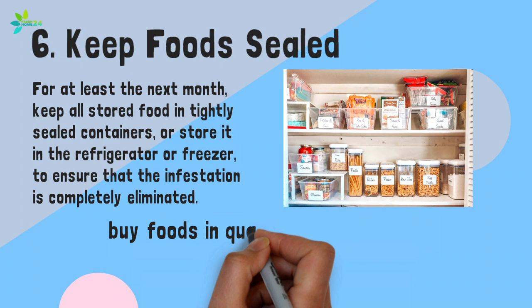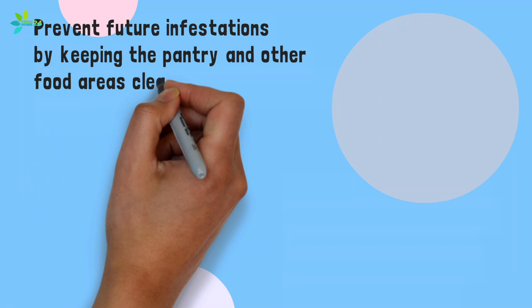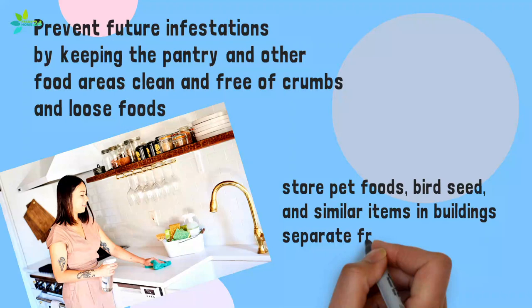When practical, buy foods in quantities that you will use up quickly, or store excess in the refrigerator or freezer. Prevent future infestations by keeping the pantry and other food areas clean and free of crumbs and loose foods. Clean up all spills immediately. Also, store pet foods, bird seed, and similar items in buildings separate from the house or in basement areas well away from other foods.